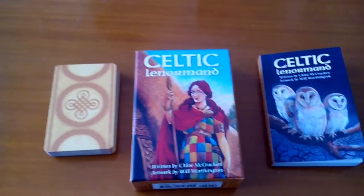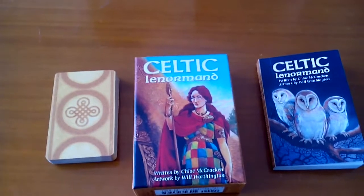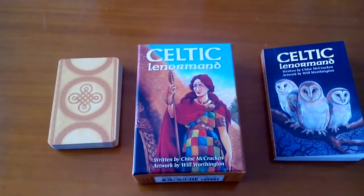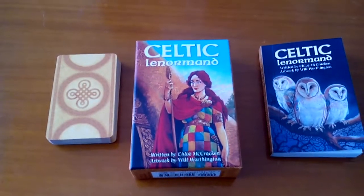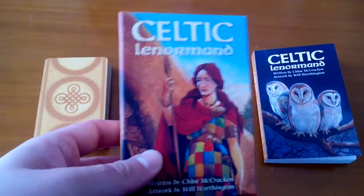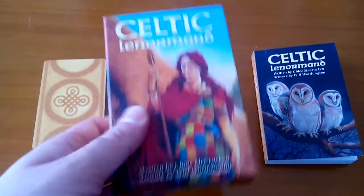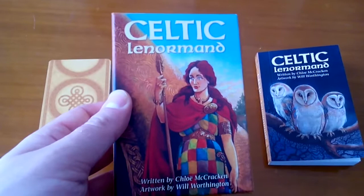I wanted to get this deck since day one but because of various reasons I didn't, so about a week ago I bought it and it came in the mail and I was really excited. I love this deck — it's my all-time favourite Lenormand deck. I love the Celts and the Celtic tradition.